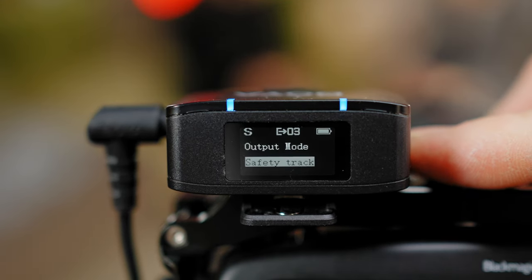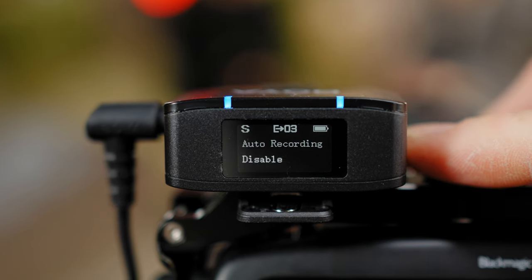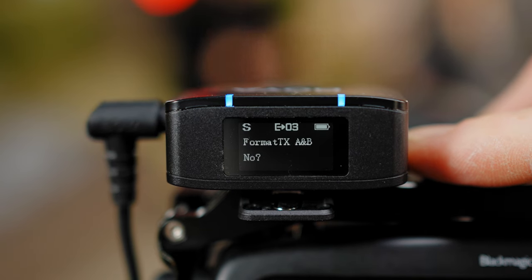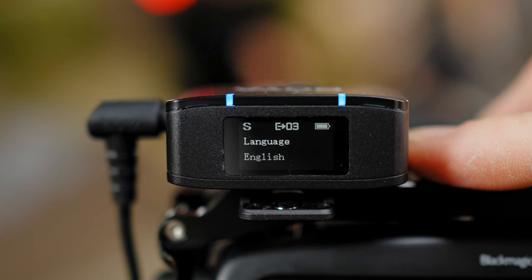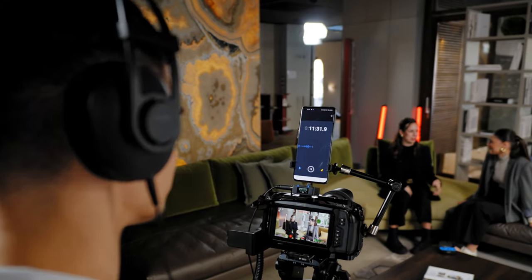The receiver has a built-in OLED screen with all the functions clearly visible. You'll be able to switch between mono, stereo, and safety tracks, as well as access auto recording, output volume, low cut, speaker format, memory on transmitters, backlight, and language settings. There's also an output for the camera and a 3.5mm monitoring port for your headphones.